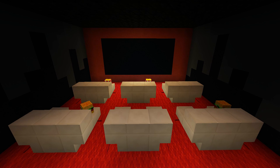Hey guys, welcome back to another how-to tutorial. Today I'm going to show you how to make this really awesome home cinema. Stay tuned and I'm going to show you how you can make it.